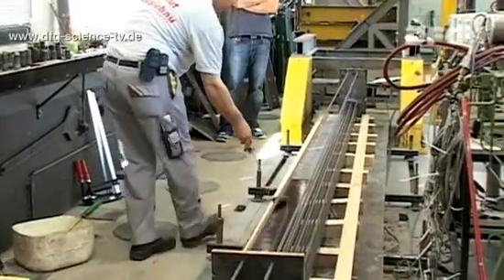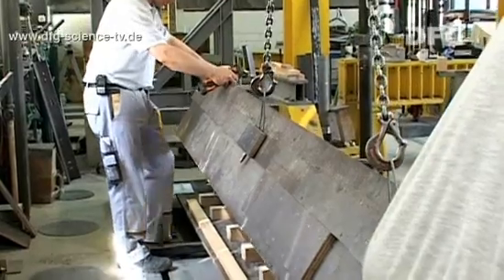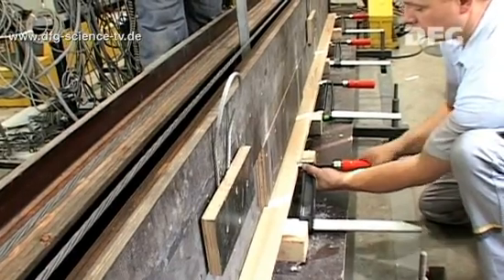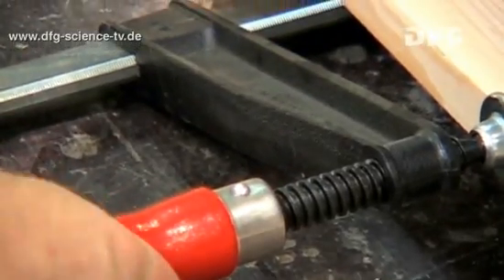Now the researchers can start assembling the formwork that they prepared earlier. The formwork is made up of the floor panels and two side casings made of wood. The scientists affix the formwork carefully using G-clamps, since the wet concrete exerts pressure against the formwork. These forces need to be borne by the formwork without any significant deformation.